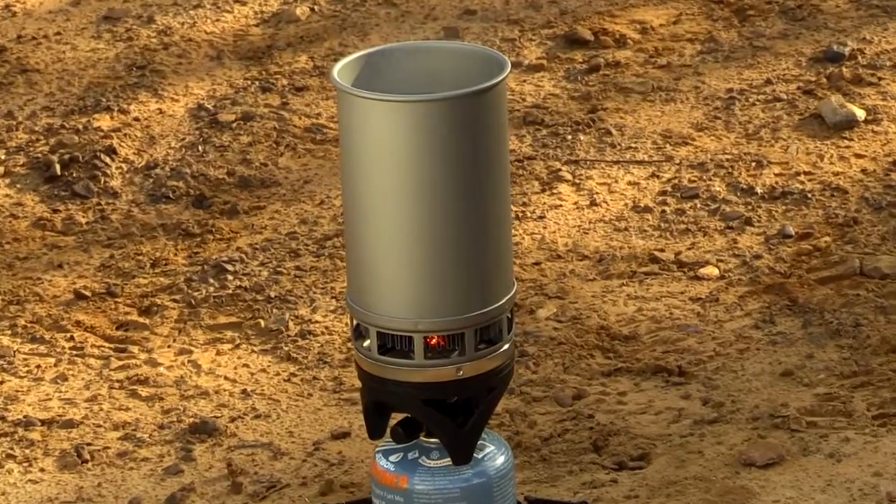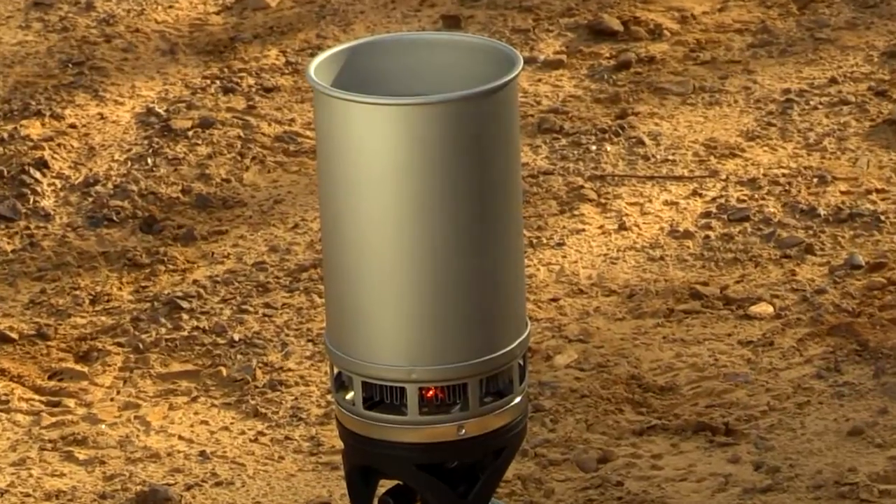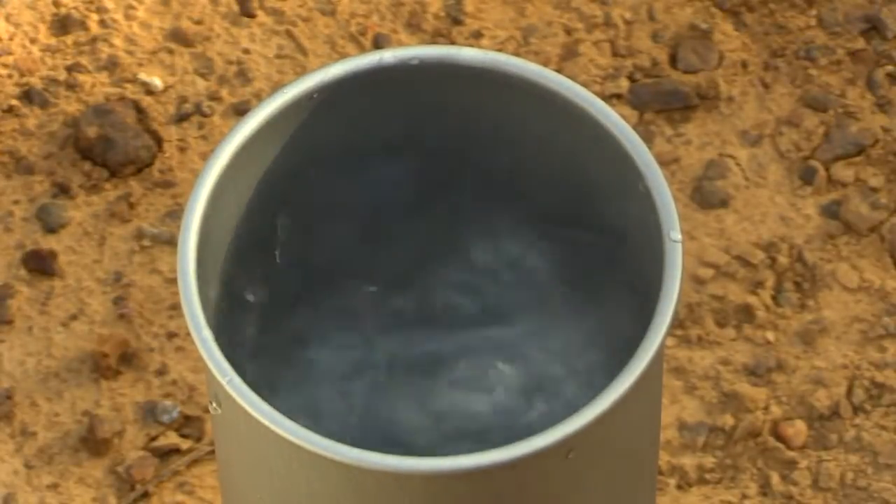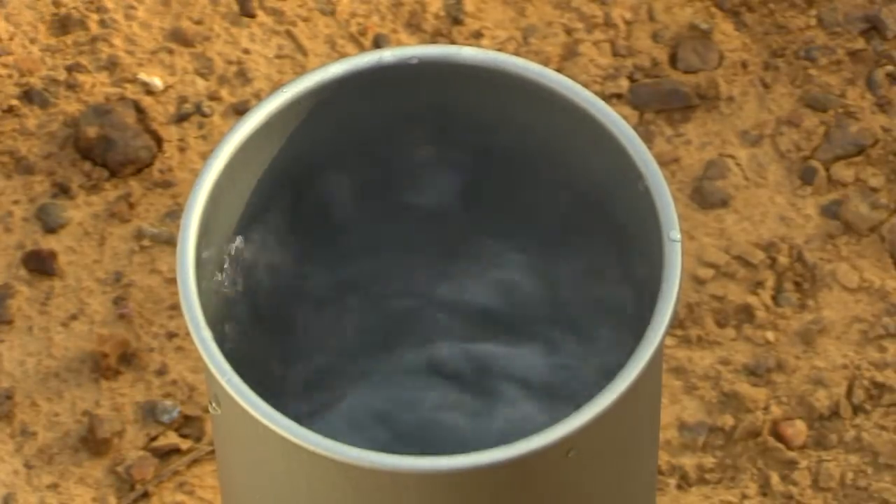If you've got a campfire site, you can boil your water over the stove or a campfire. Once it comes to a boil — like when you see half-inch bubbles rising from the bottom of the pot — then you know the water is clean.